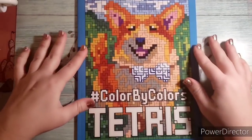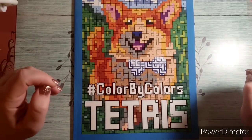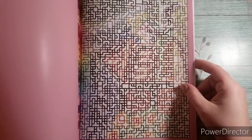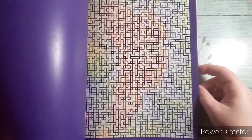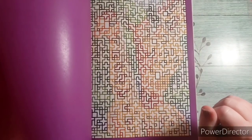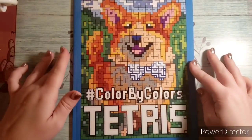I got the new Color by Colors Tetris from Kira Shershneva. I thought this would be a really fun one to try with water-based markers because the areas are small. It looks really busy right now but I think I might actually really enjoy it. I like Tetris and it might be fun to use my Zebra Mildliners on it because with the small chisel tip you can make perfect squares. So yes, I got Color by Colors Tetris.